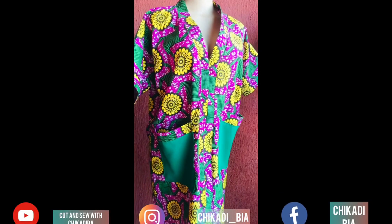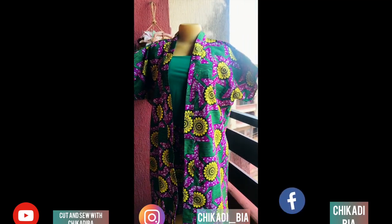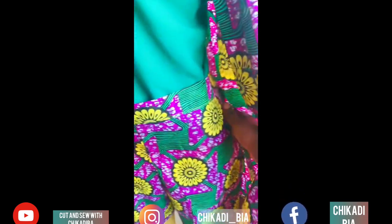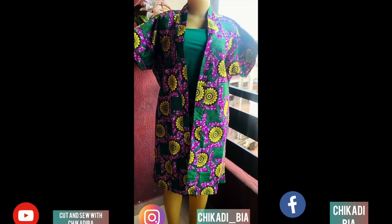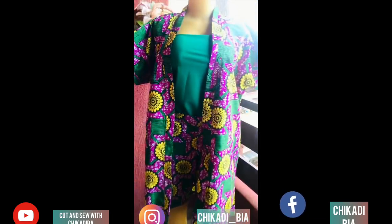This is what it looks like at the end of the day. We are done with today's tutorial. I hope you enjoyed this video — please give me a thumbs up, like, share, and comment. This is the pant and jacket style. My clients are going to love this — they look so beautiful and are very simple to make. I made these two in under one hour, or let's say one hour thirty minutes.